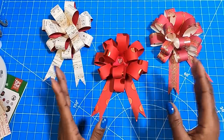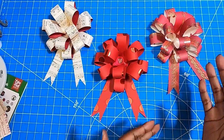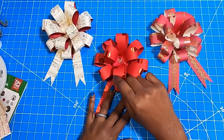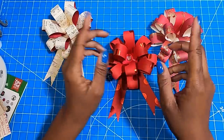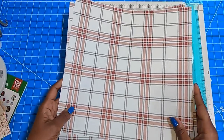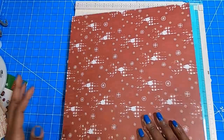You need 12 loops and you can have a bow that looks like any one of these three. Now, when you have a bow that looks this cute, you definitely want something really cute to put it on. We're going to make a nice little bag for this bow. I have two pieces of cardstock that measure 12 by 12.